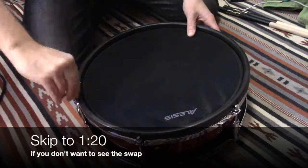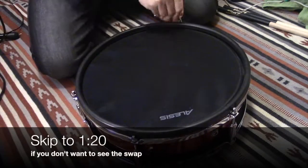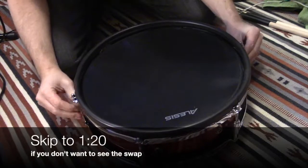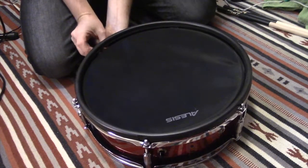I'm sure you've seen this with other videos of people taking the heads off the Alesis drums. Make sure you do it on a flat surface. You can see in the video there that the mounting hardware is not attached — it's just connecting the two hoops together.